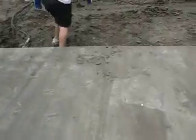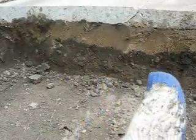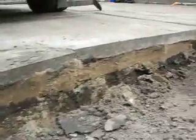You think to yourself, geez, concrete is just such a solid, strong surface — why would it have all these cracks in it? That's because all that's under here is dirt, and that's just a layer of sand.